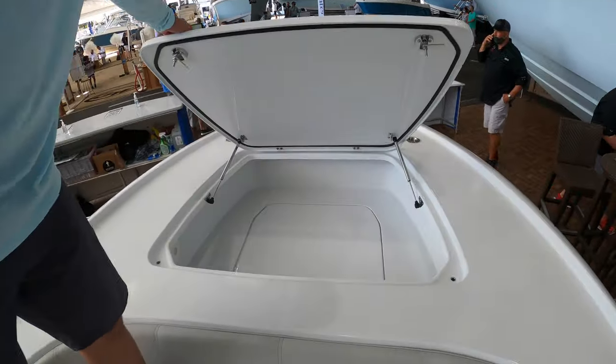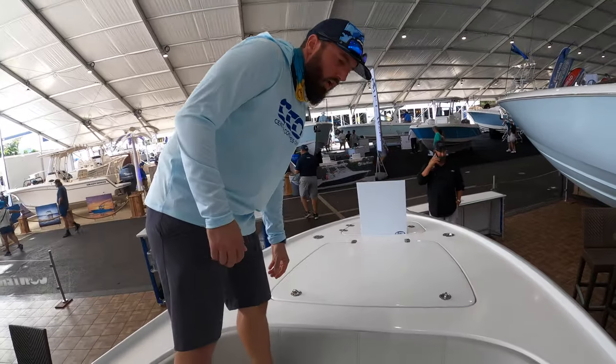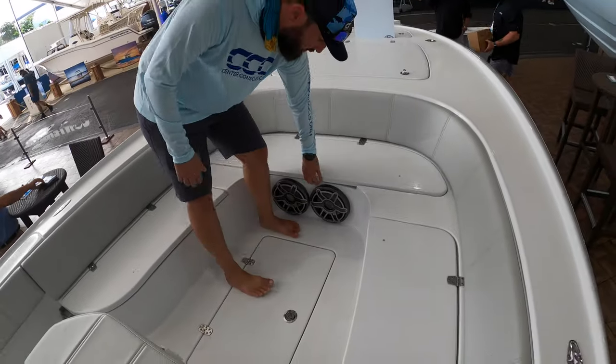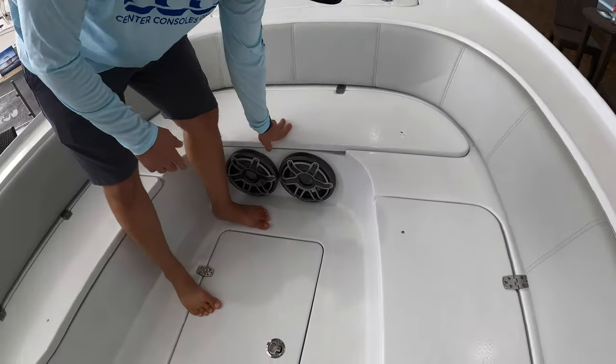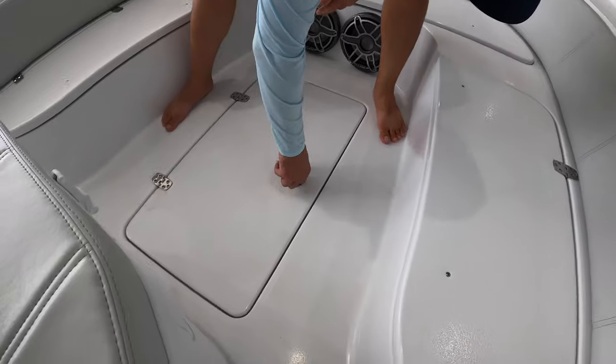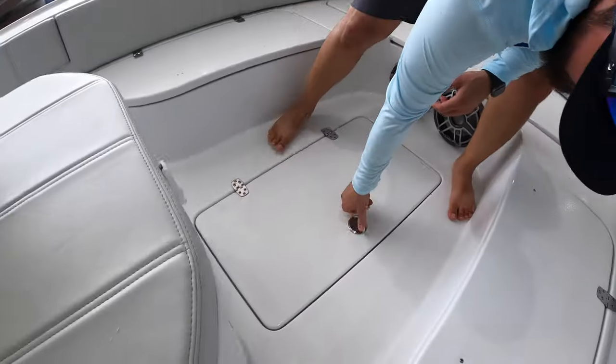Up here below the casting platform at the bow, we'll see an extreme amount of storage. We've got the U-shaped seating in the front as well, with tons of storage underneath that. You'll notice we also have the JL Audio sound system. We've got a storage box here as well, and a fish box there.